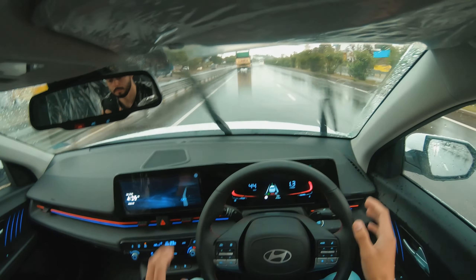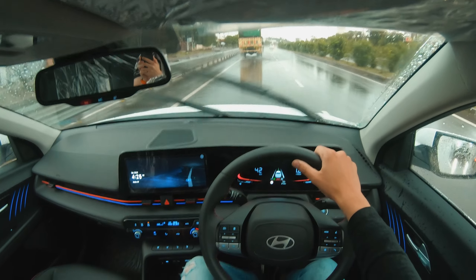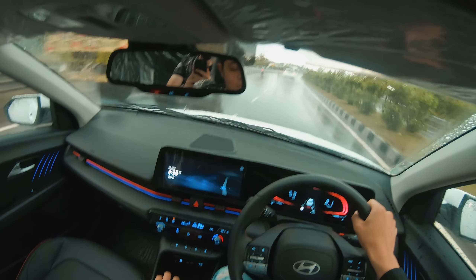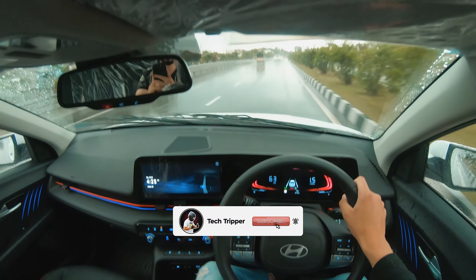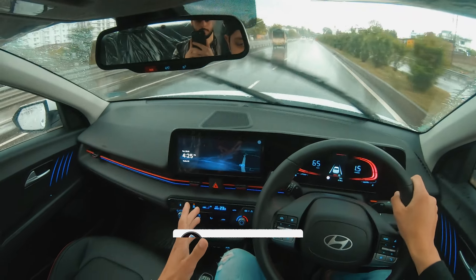If I steer to the right side, the system will bring it back from the left side. If the green signal shows here, it will keep the car in lane. The ADAS feature is pretty good, though we won't be able to fully demonstrate it now because of the storm and traffic conditions.